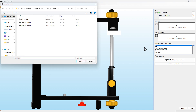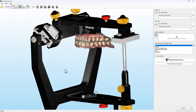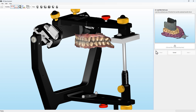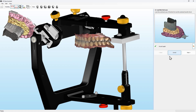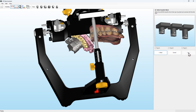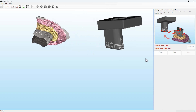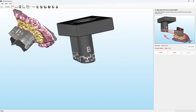When importing these files in Cadius 3D, the software provides you with a step-by-step assistant for articulating the intraoral scans. Select the right type of digital transfer block, then follow the step-by-step assistant of the software and align the bite fork scan to the transfer block.